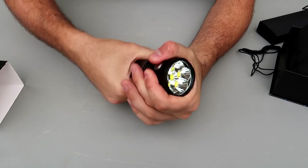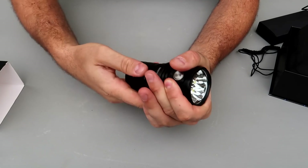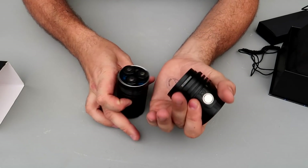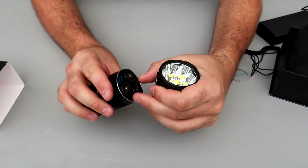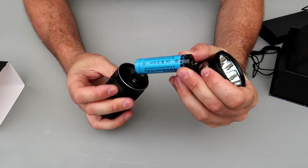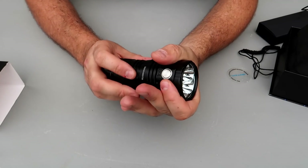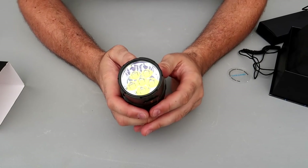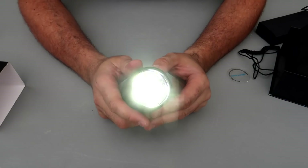There is another safety tip with these powerful flashlights: you always want to have a little plastic between the batteries and the light bulb, because you don't want it to light on by mistake. It looks like it has this kind of batteries, which is awesome because you can buy replaceable ones. Press it one time — bright.